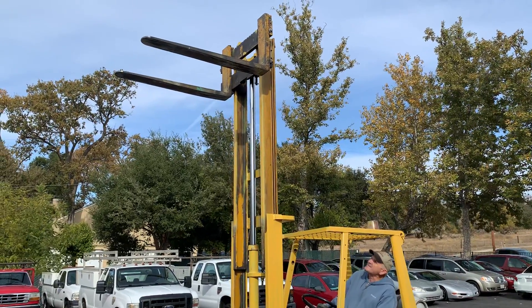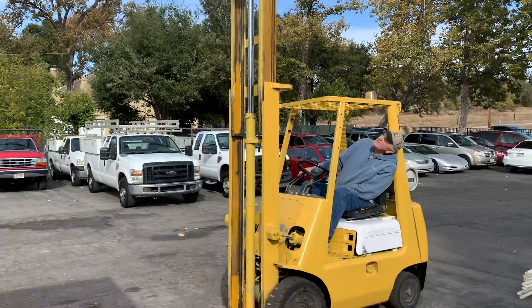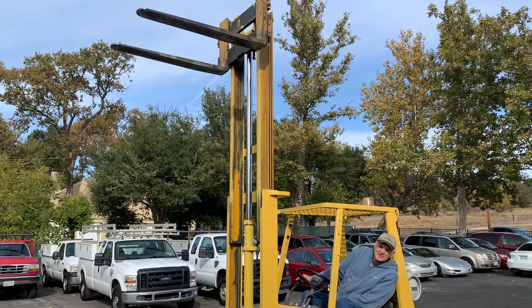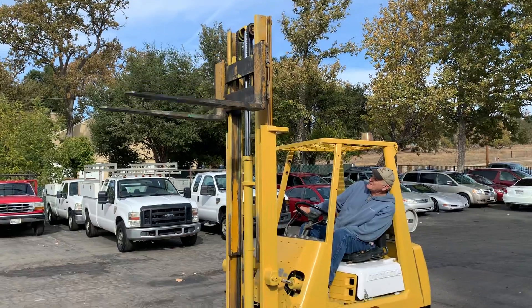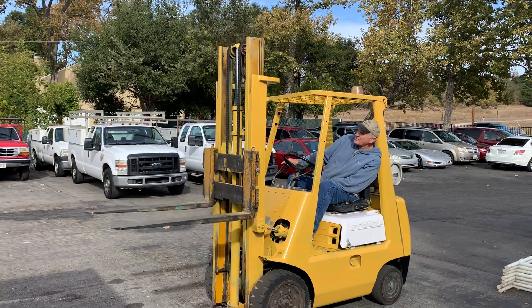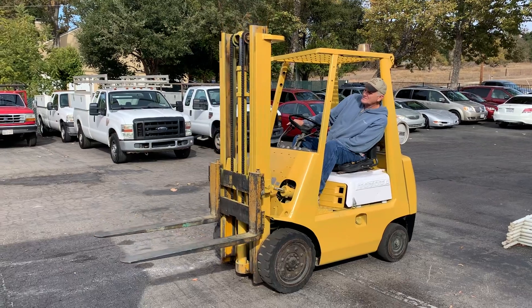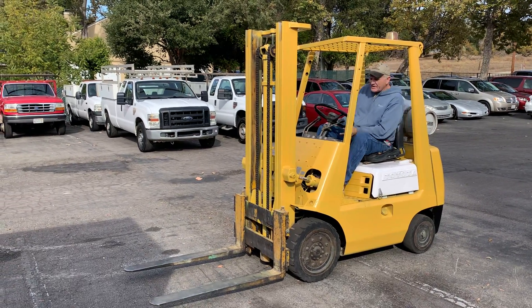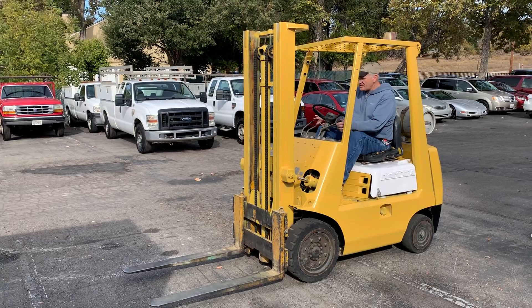That's all you can get right here. It appears to be about 12 feet, maybe a little bit more. Pretty good — it's a single ram. It appears to have no leaks. Like I said, it's a Toyota 4,000 pounder, automatic. Let's see if it works.